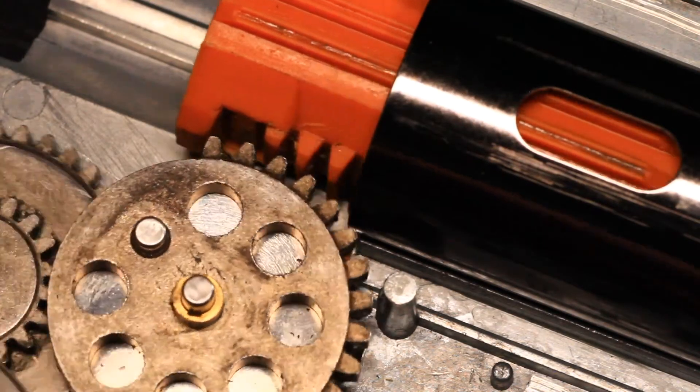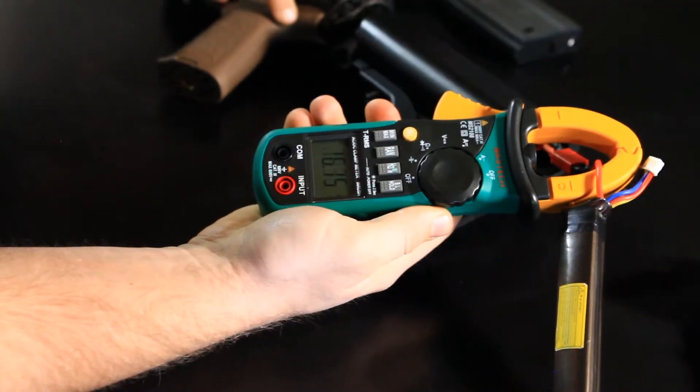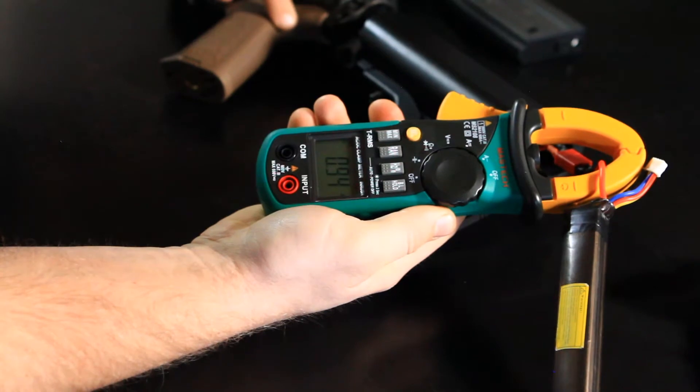The final measurement needed is the full auto current pull. The results shown are similar to the Titan Power results, at around 16 amps.